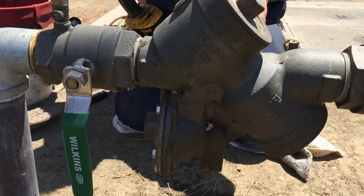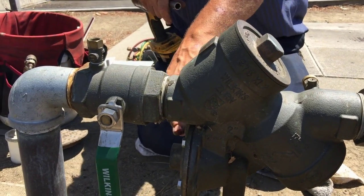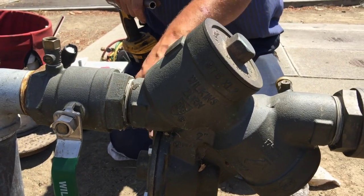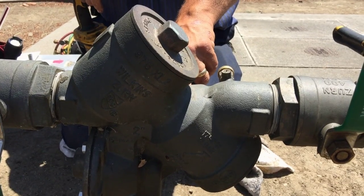The relief valve is located between the two checks. The relief valve will actually stay closed by high pressure — that's keeping the relief valve closed. The check valves are normally closed until there's flow going through the device.